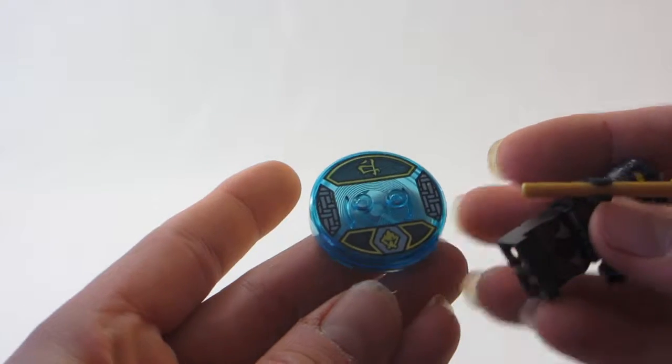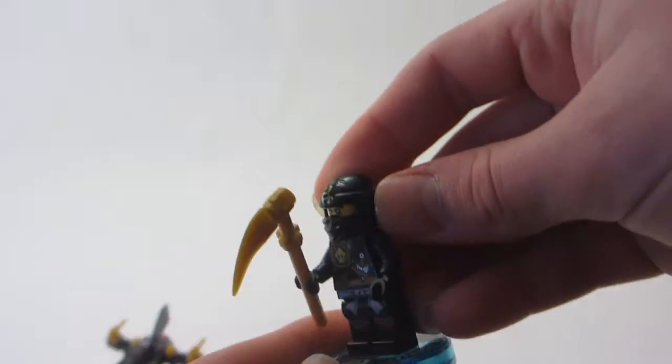Then the Cole minifigure — not exclusive or anything, but it does come with a very nice toy tag build. It's pretty cool.